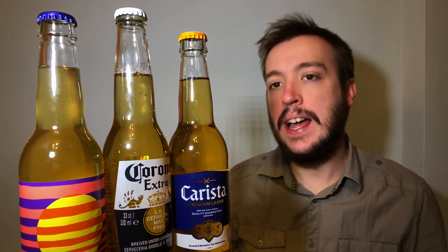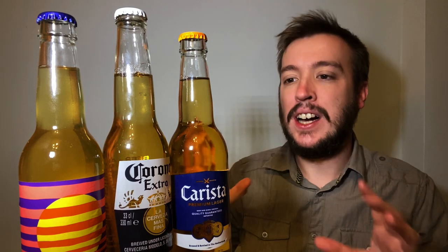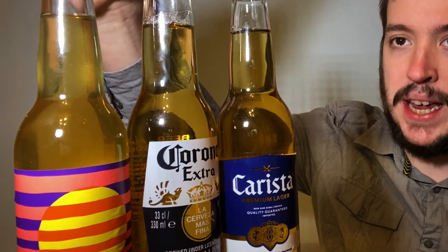Welcome to the Beer Review with me, Jake. As you can see, we're having a bit of a different video today. We're looking at three Mexican lagers — and Mexican is in quotes — because none of these beers are actually made in Mexico, but they are Mexican-style lagers. And this whole video came about because of this beer here on the end.